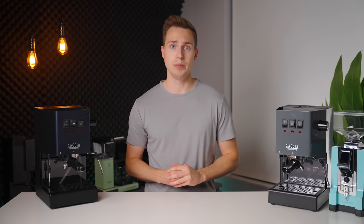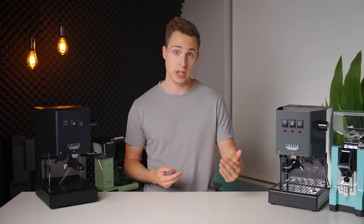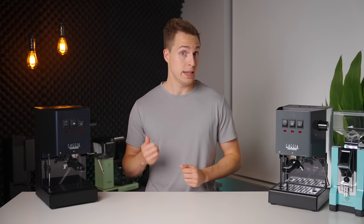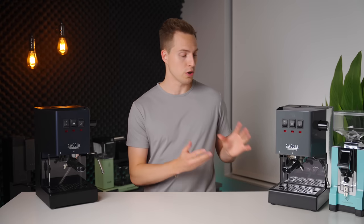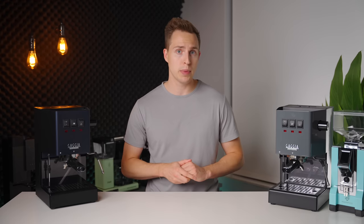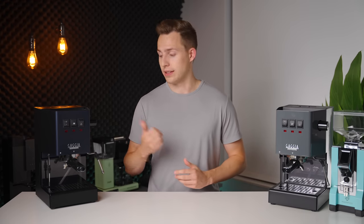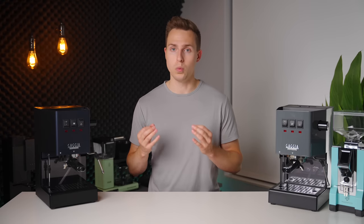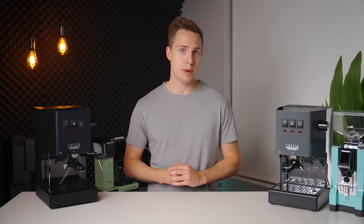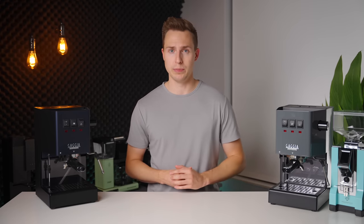Moving back to the inside of the machine, the pump and heating system have been updated to improve serviceability down the road. The boiler itself has also seen an update — it is still made of aluminum, but they've introduced a new internal coating that is supposed to greatly reduce the risk of scale buildup, improving longevity for home use. The Gaggia Classic Pro has always been a workhorse of a machine that can last many years, if not decades when taken care of properly. With these updates, it is going to be an even more reliable choice.